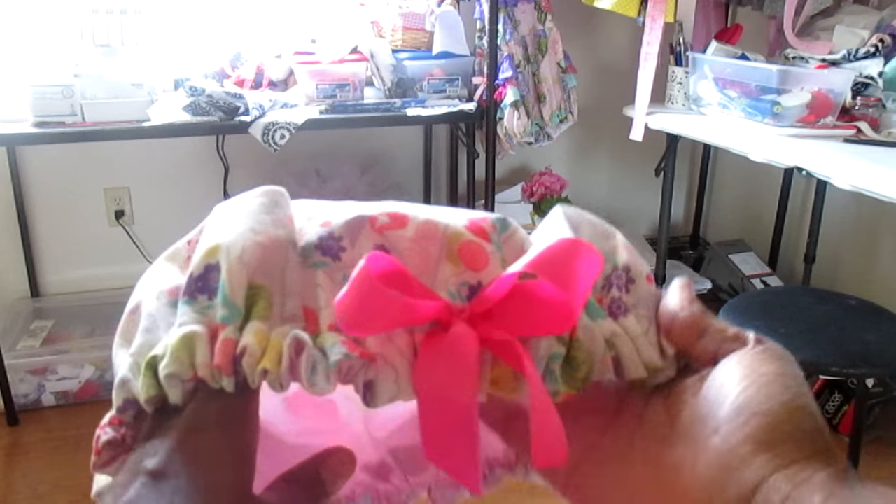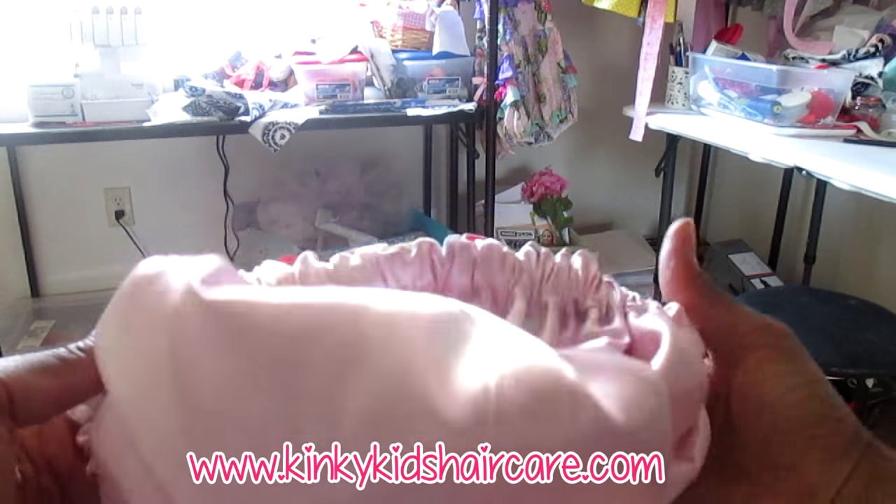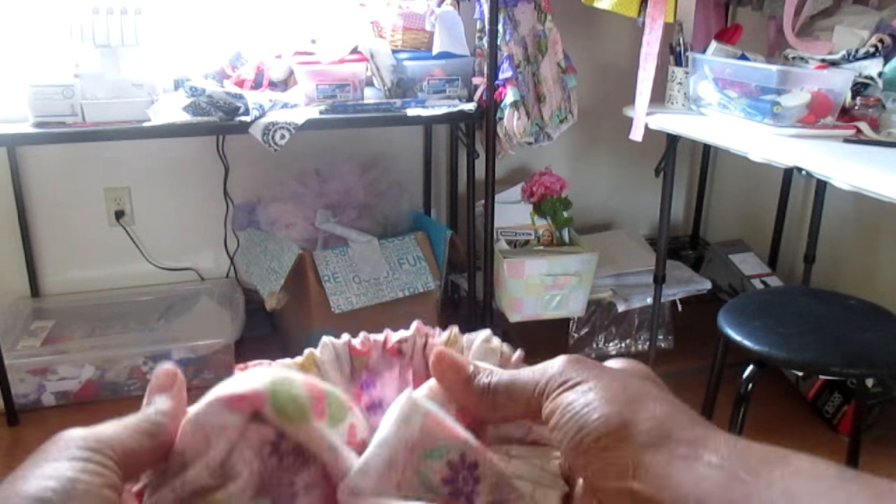Hello everybody! In today's video I'm going to be showing you how to make your own satin lined bonnet for your daughter. You can hand sew this or sew it with a sewing machine, so let's get started.